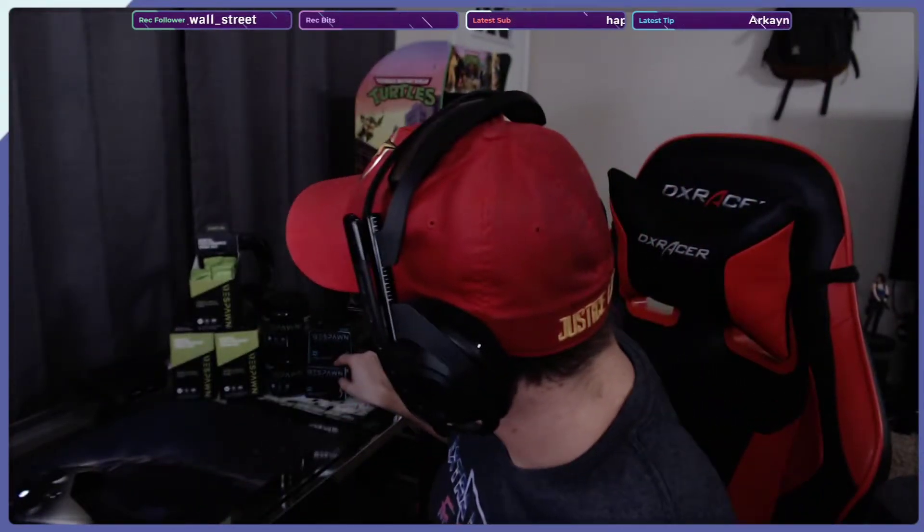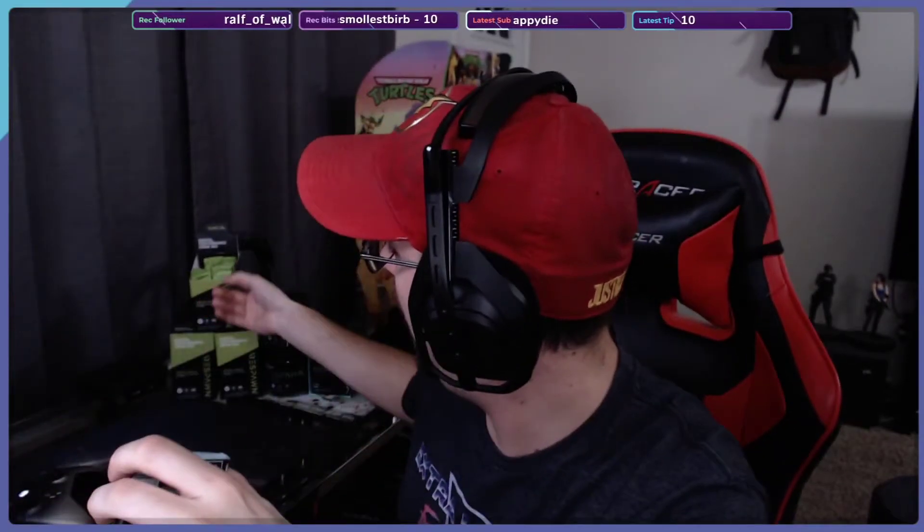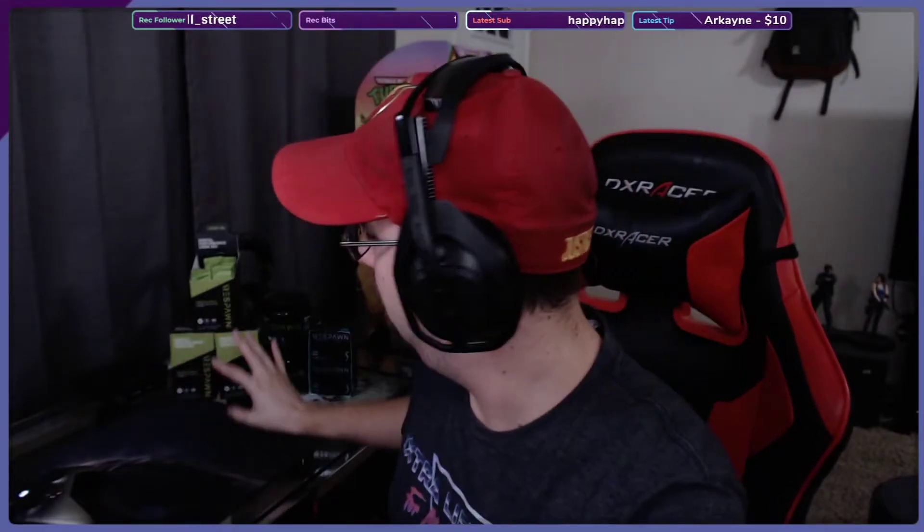We are going to try this new Respawn gum. So Respawn, for those of you who do not know, they make a mental performance drink, which I have an obsession with — the green apple in particular. I drink it when I game, I drink it when I go golfing, which is something I picked up pretty heavily over the summer.